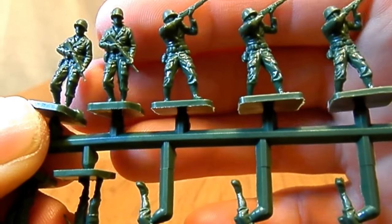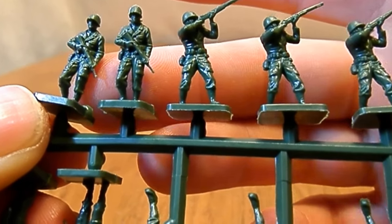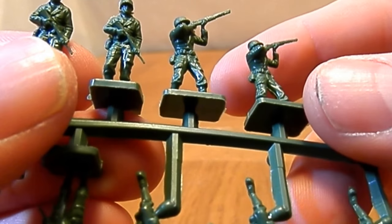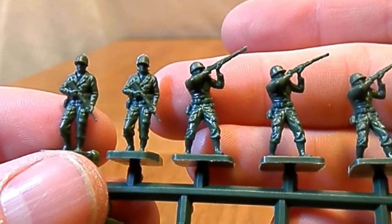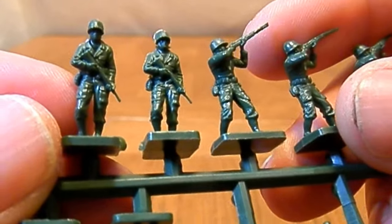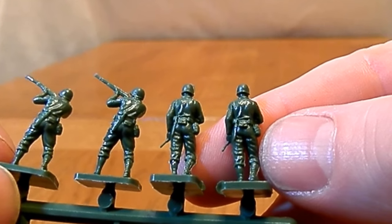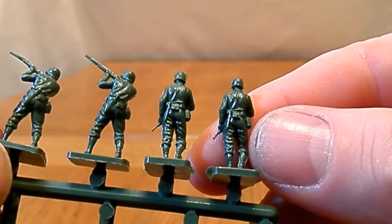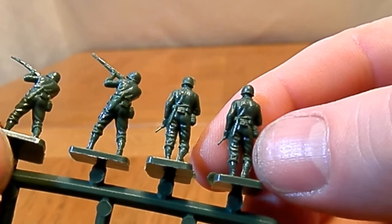Moving on to the sprues: this figure here is particularly well detailed. It's got an M1 carbine — detail-wise it's not bad. It's got lovely details — pockets on the trousers, a nice complement of equipment on the back, lovely creasing in the trousers, and canvas galoshes, which is appropriate as Marines did wear those right up until '45, not all the time but they did.